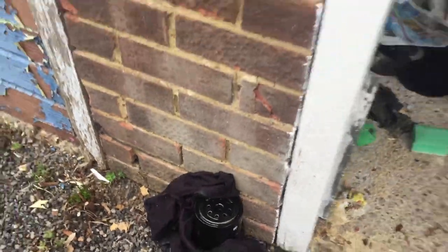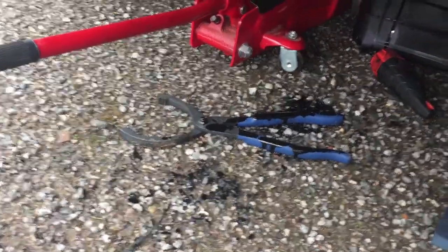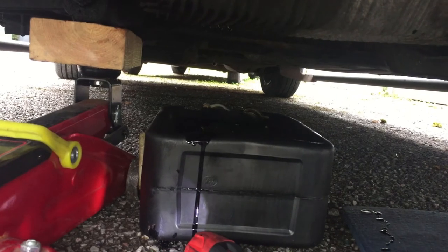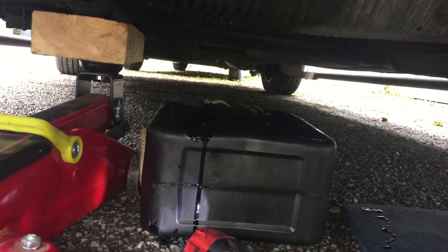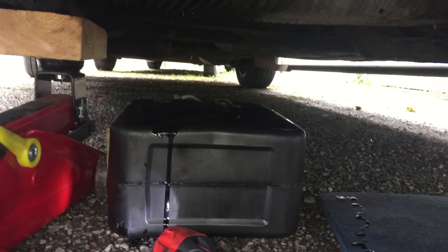The old filter came off nice and easily and it's quite messy — you can see my tool there, that's what you've got to look forward to. It's just catching a little bit of oil that's still dripping. I'm going to wait for that to stop dripping, clean it up with a rag, and then move on to draining the rest of the oil.